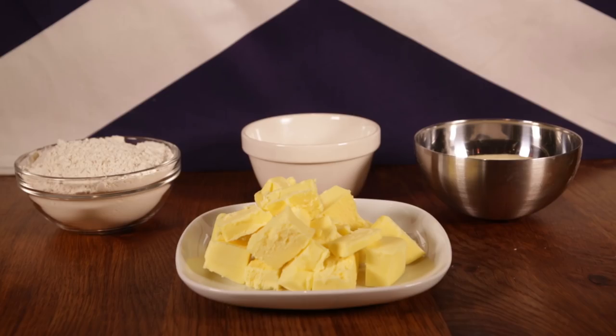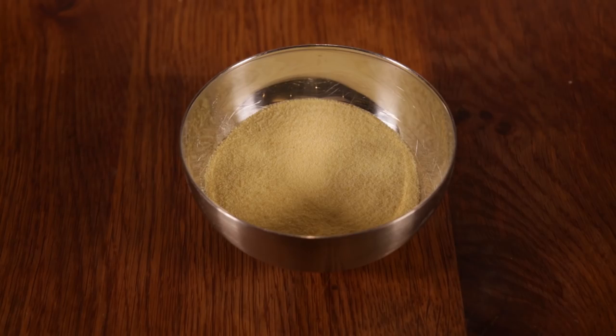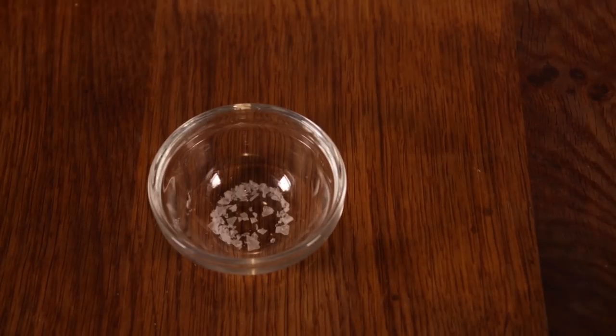Here's what you'll be needing: 200 grams of plain flour, 100 grams of semolina, 100 grams of granulated sugar, 200 grams of butter — cut it up — and a pinch of salt.